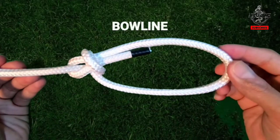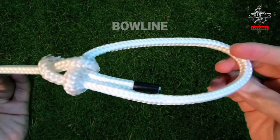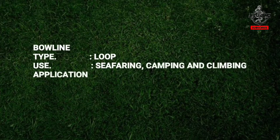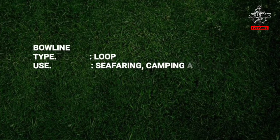Bowline. The bowline is a loop knot used in seafaring, camping, and climbing. It is one of the best known and widely used knots, especially among sailors. The bowline is great for forming a fixed loop at the end of a rope.